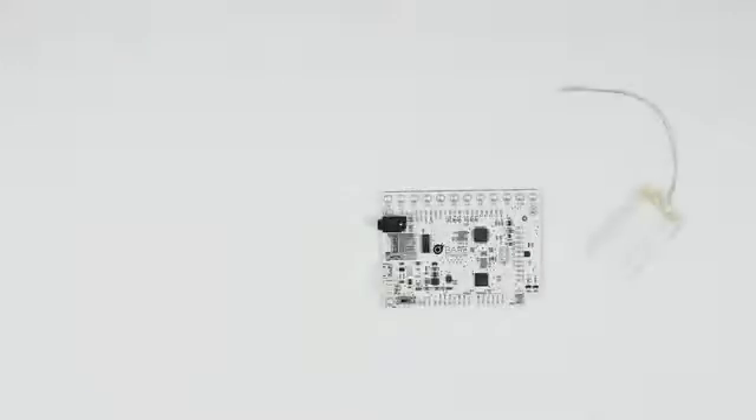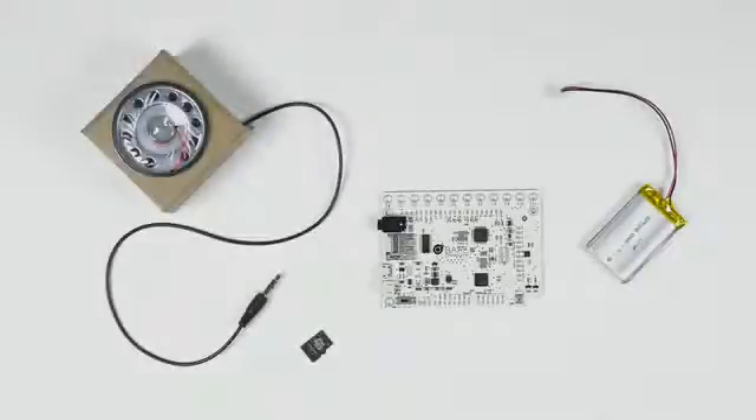To get started, all that you need is a battery, a speaker, an SD card, and a Touch Board.